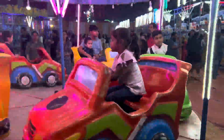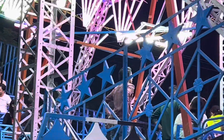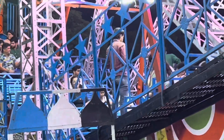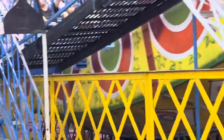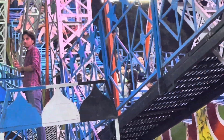RV convinced me to sit in the Columbus — this was a very big Columbus ride. RV and I went on it and it was a lot of fun. I was scared even though many people were sitting, and I think sitting at the back is more dangerous. But we enjoyed it and relived our childhood.